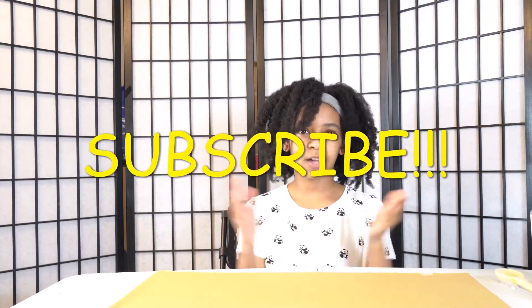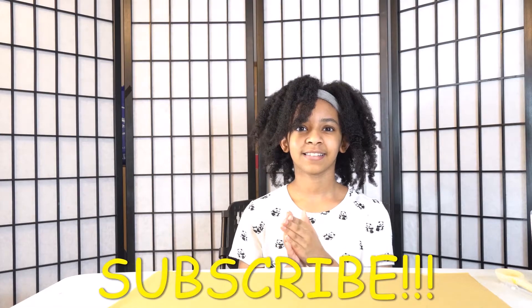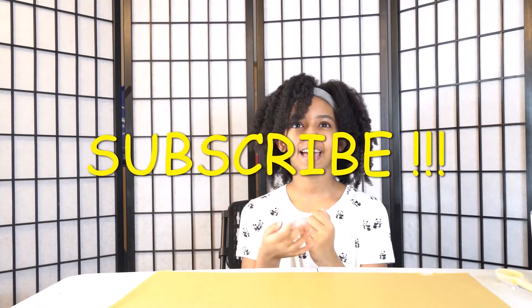Hi, welcome and welcome back to my channel. My name is Madison. Subscribe, please! I would like it if you subscribe. Turn on the notification bell so you get notified every time I post.